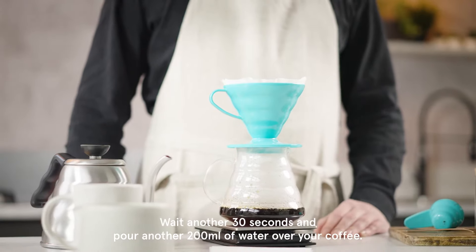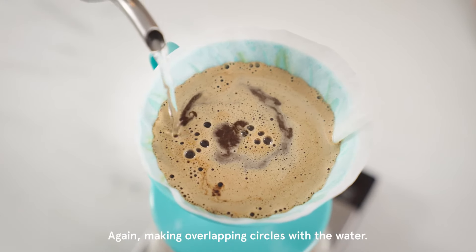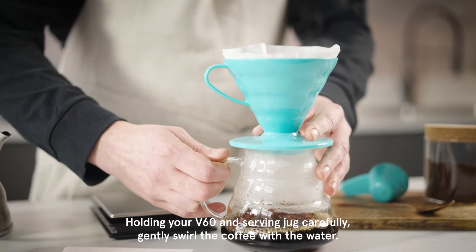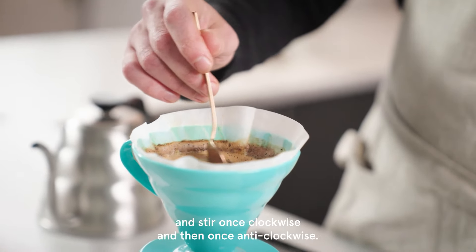Wait another 30 seconds and pour another 200 millilitres of water over your coffee, again making overlapping circles with the water. Holding your V60 and serving jug carefully, gently swirl the coffee with the water. Then take a spoon and stir once clockwise and then once anti-clockwise.